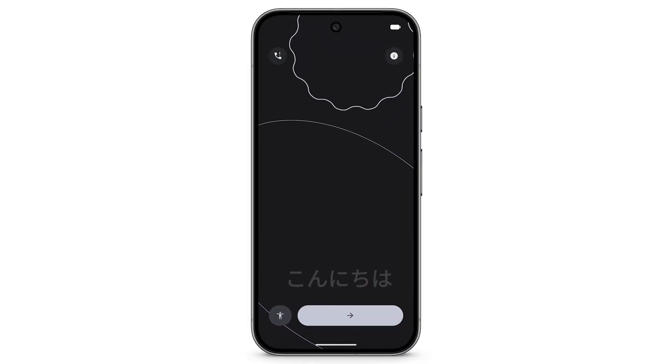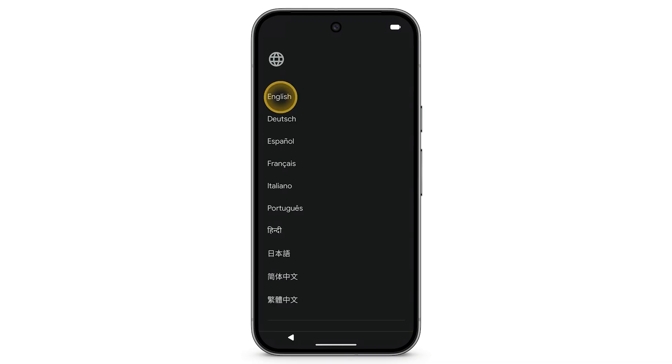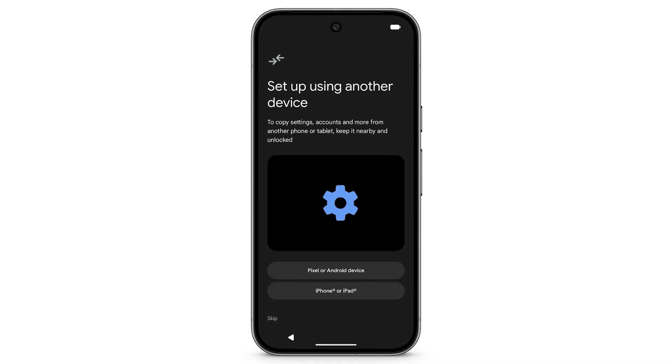Turn on your new Pixel phone and, at the bottom right, tap the arrow. Select your language and region. When prompted to set up using an existing device, choose iPhone or iPad.